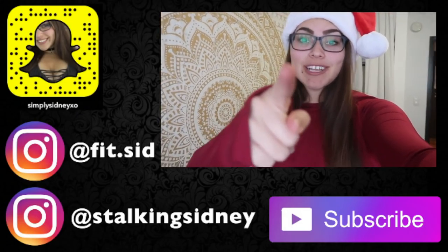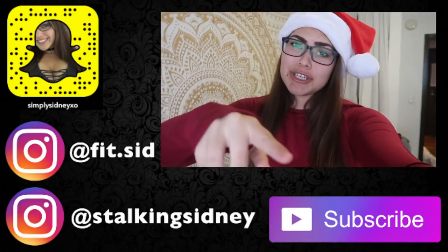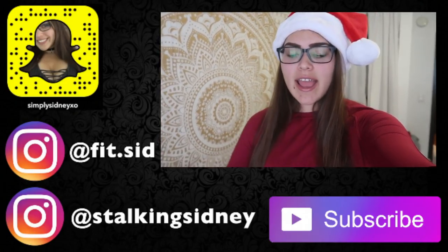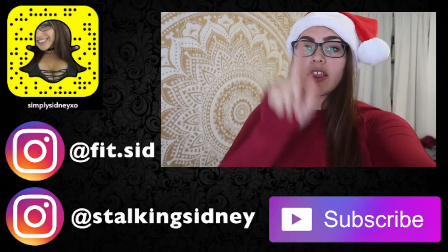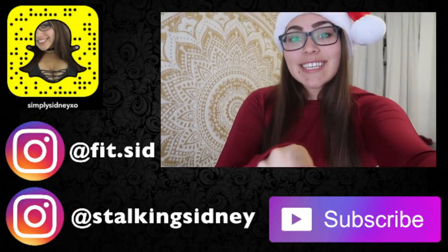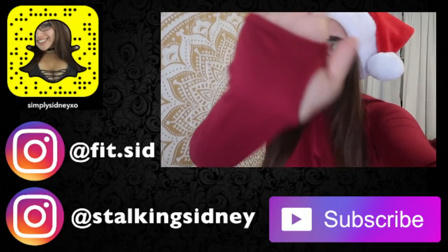Thanks so much for watching another episode of my fitness content. I hope you guys enjoyed it. If you did, don't forget to like, comment, subscribe, follow me on my Instagram and Snapchat, and if you want to sign up for my mailing list, feel free to do that too. I love you guys so much, I hope you have an amazing day, and I'll see you guys in my next video. Bye babes!